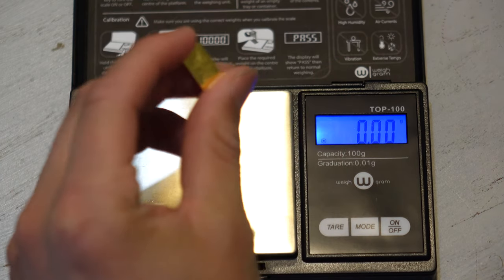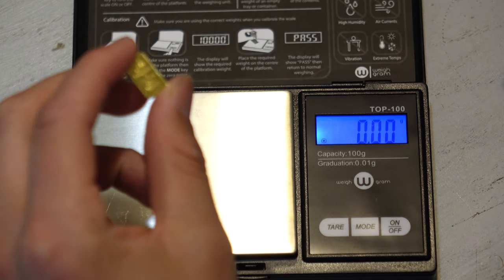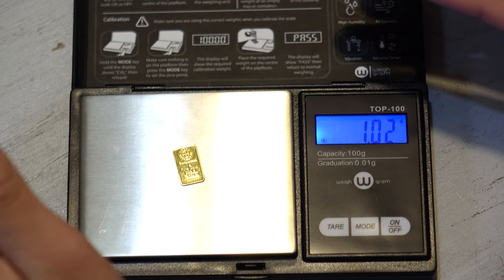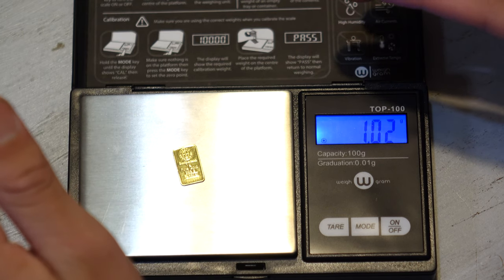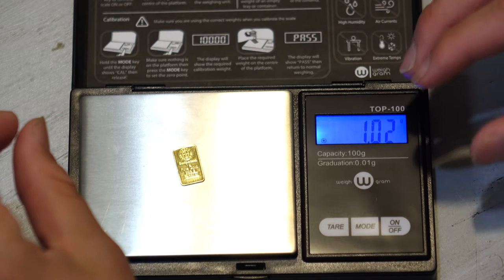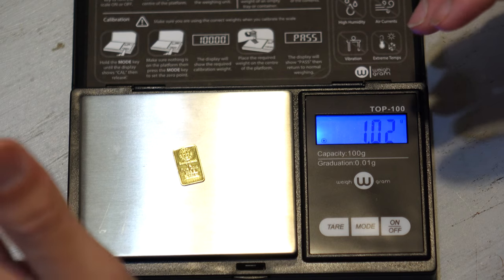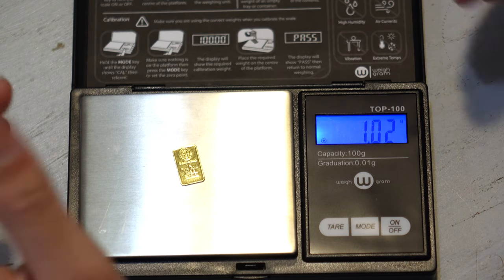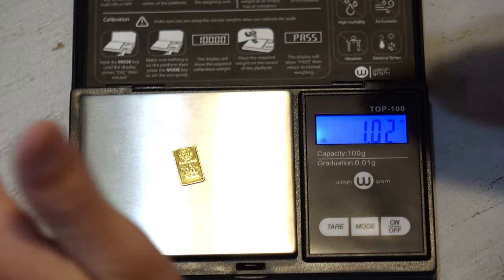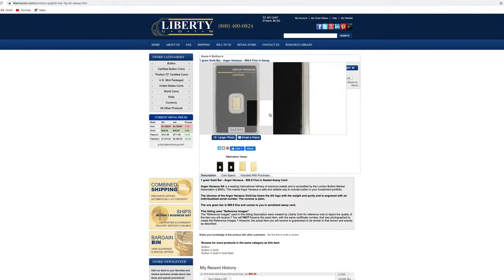Now I'm going to measure my gold for you guys. This is a one gram gold bar. Let's put it on the scale and see what it says. That's 1.02 grams of gold — it's within the margin of error. It's fine if it deviates slightly; nothing wrong with it. I'd be worrying if it was like 1.1 — that'd be pretty crazy. I got this from a good online dealer called Liberty Coin; they're in California. 1.02 is just fine.